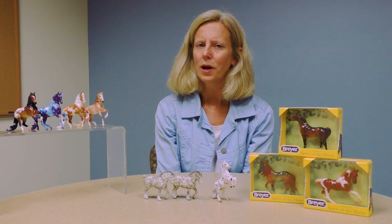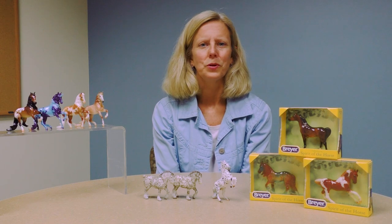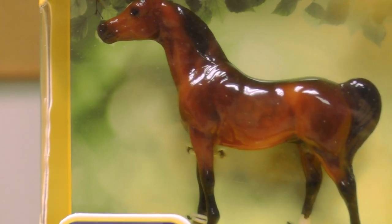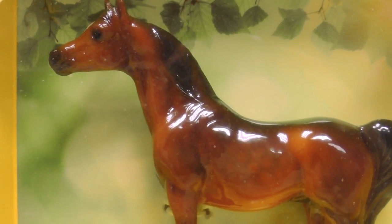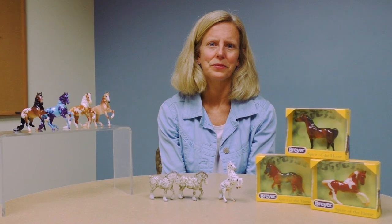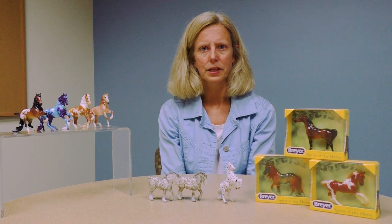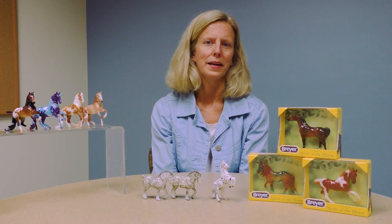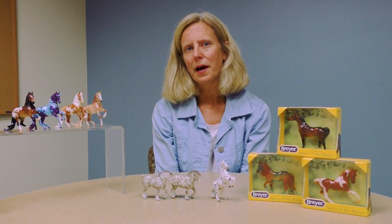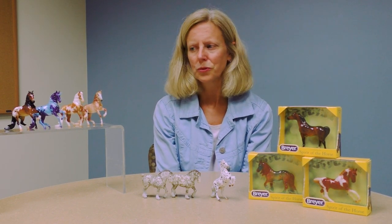Generally every year we try to have at least one what we call G1, or Generation 1, stablemates model, which is our beautiful Arabian Sultan. We also want to include a new sculpture — not shown here today — and that's sculpture number six that you receive at the end of the year if you're part of the Stablemates Club. Like all of our other collector clubs, you'll need to sign up by the end of the year to be eligible for that year's club.